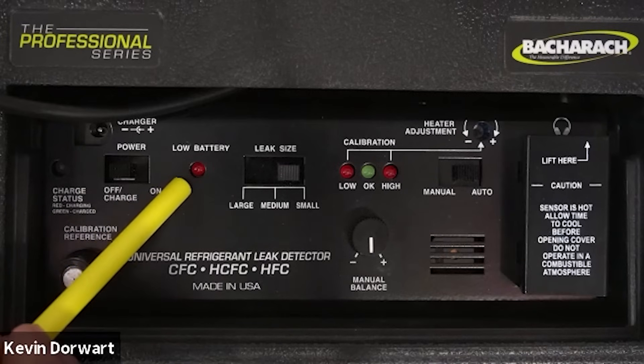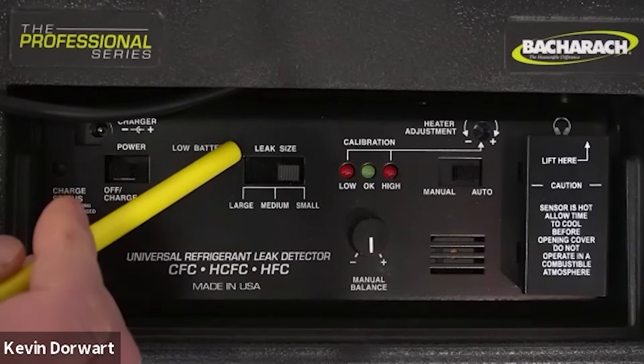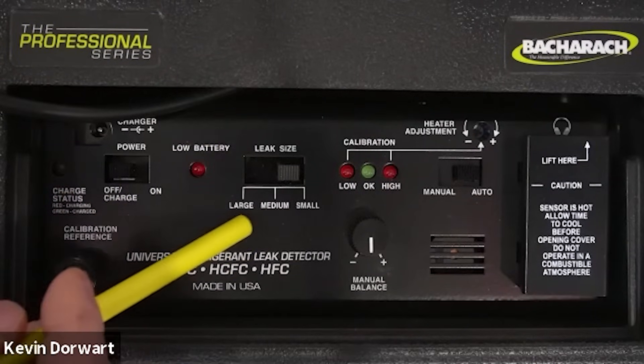Over here we have the low battery light, which will indicate when the battery needs to be charged. To the right of that is the leak size switch with three settings: small, medium, and large.